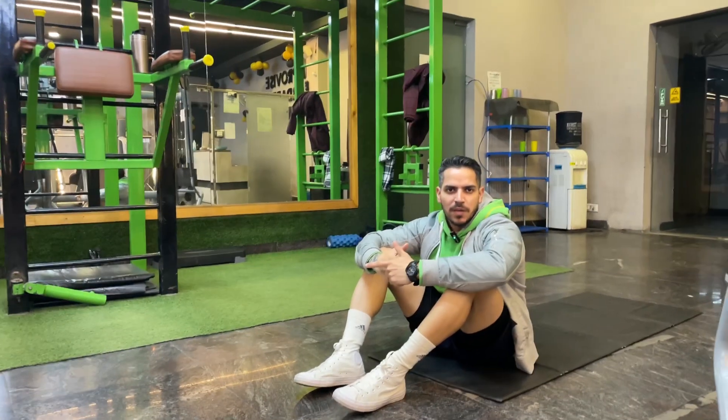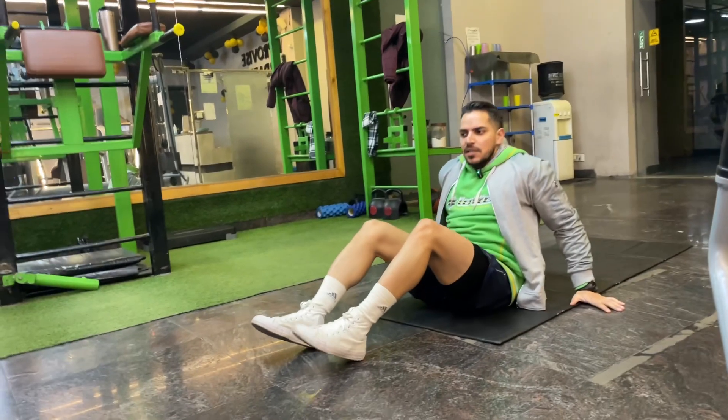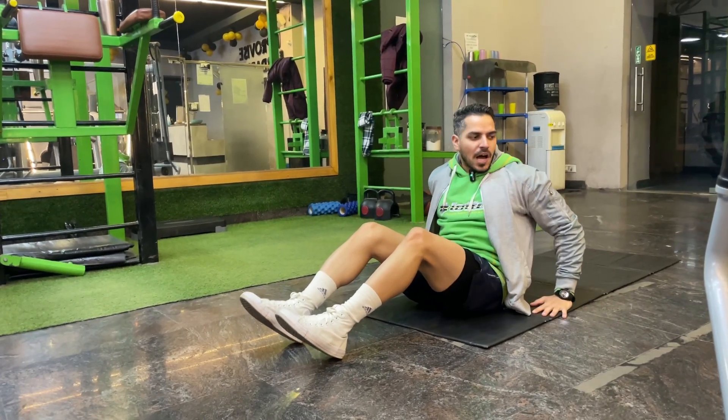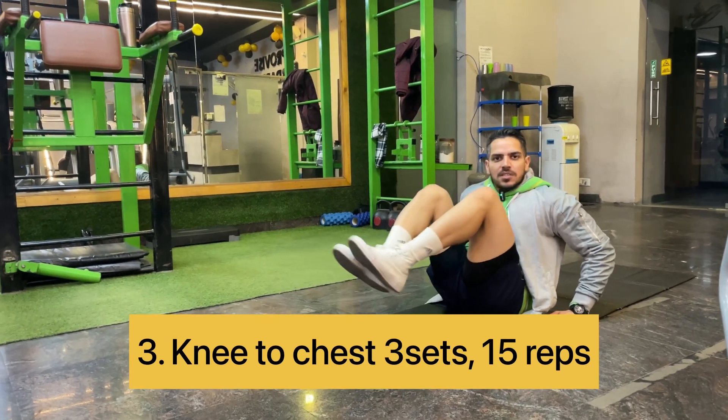Now we will do knee-to-chest. Knee-to-chest is good for beginners and it is also easy. Sit in a full upright position, take your hands in support, bring your legs up toward your chest, then go back.